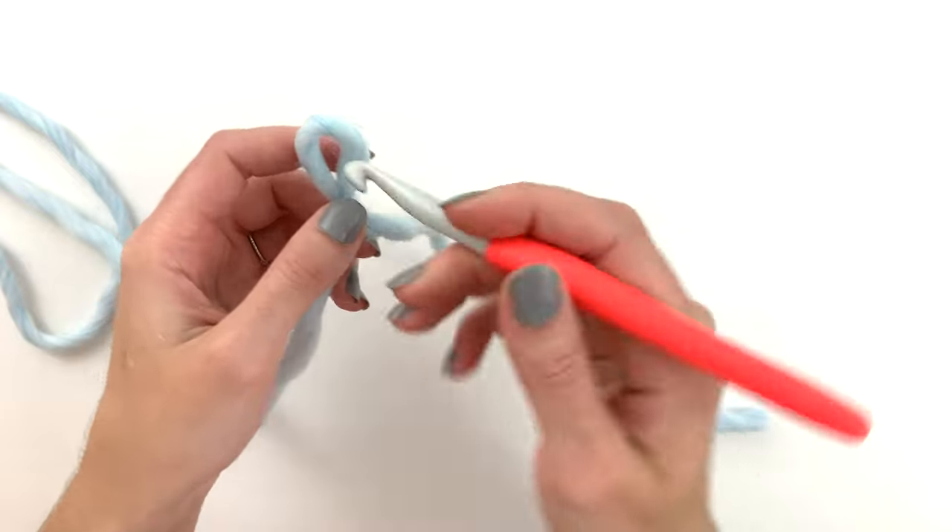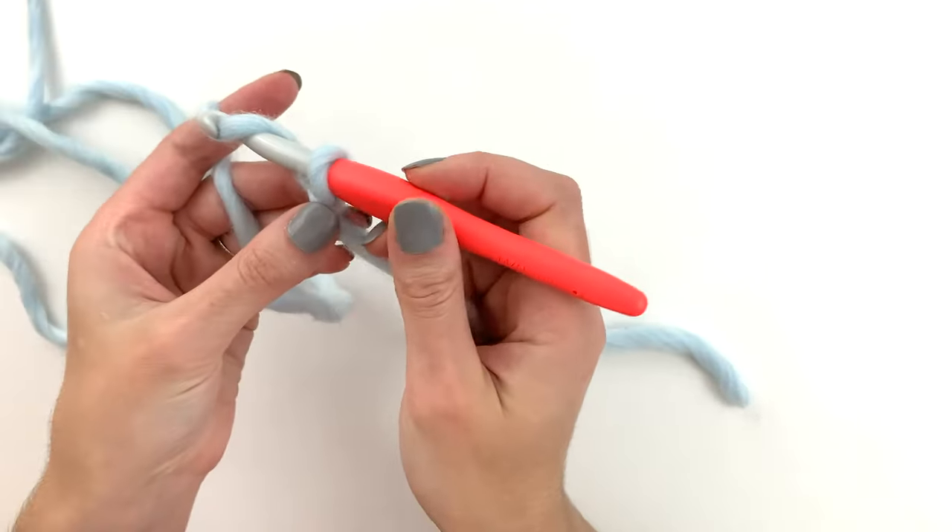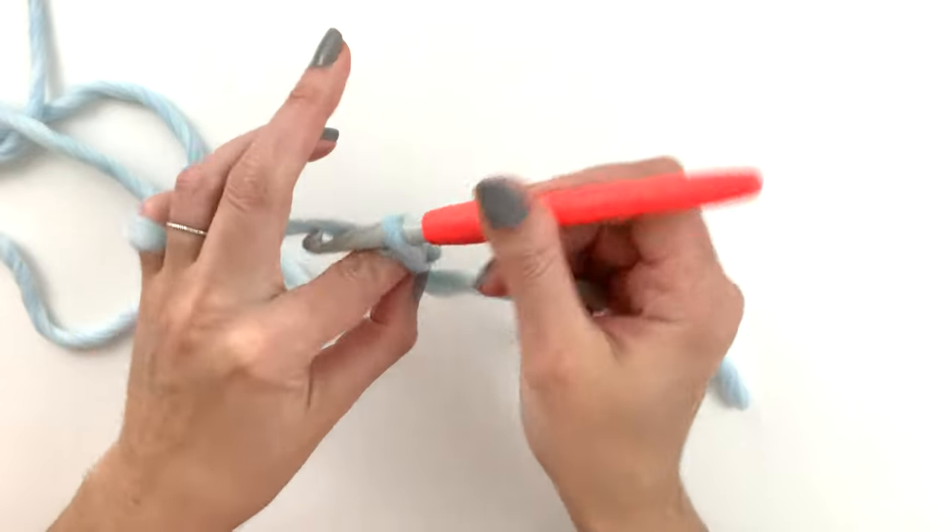In all of my basic stitch tutorials we make swatches of 10 stitches, so to make 10 double crochet we want to begin by chaining 12.